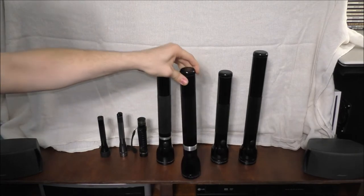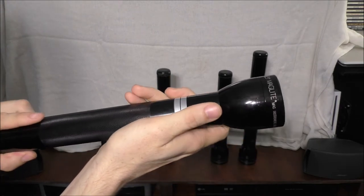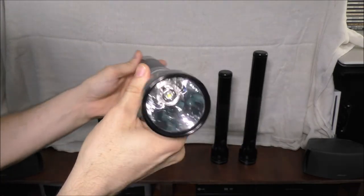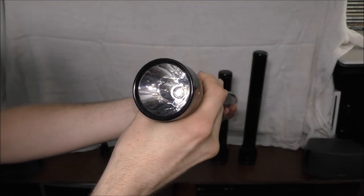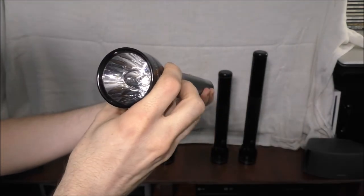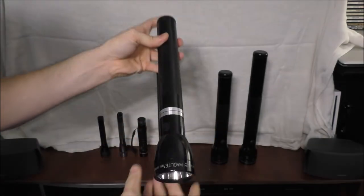This is a non-LED rechargeable Maglite as well, but this one is a bit newer. I noticed there's a light bulb on the inside, and I think you can replace the light bulb in this one, but I'm not 100% sure.